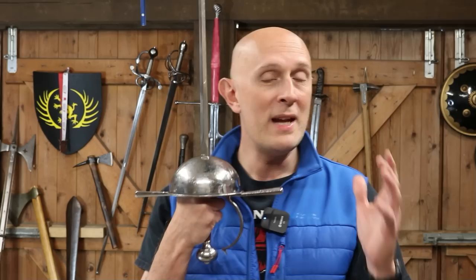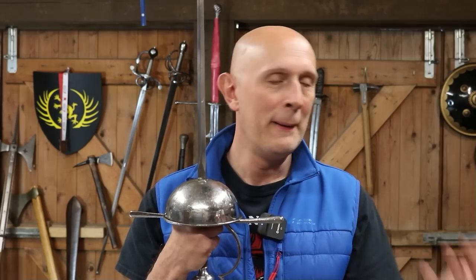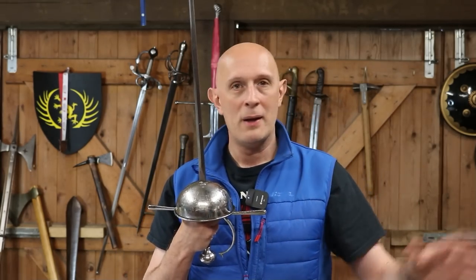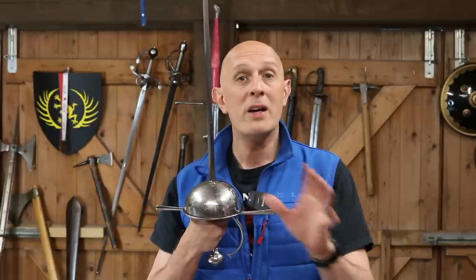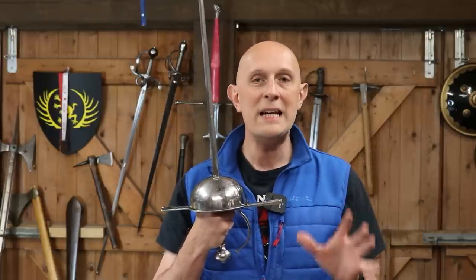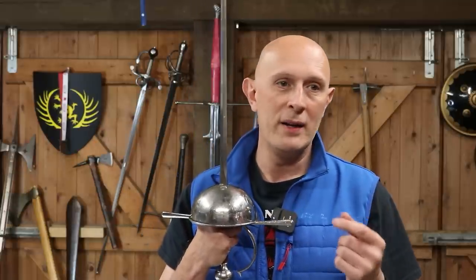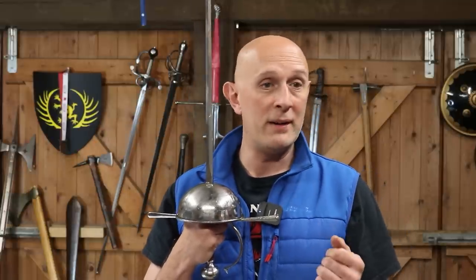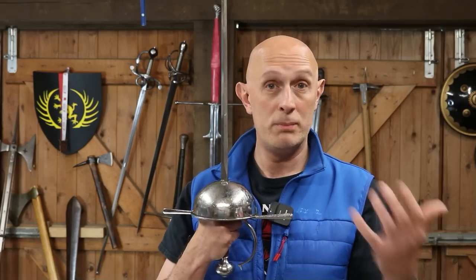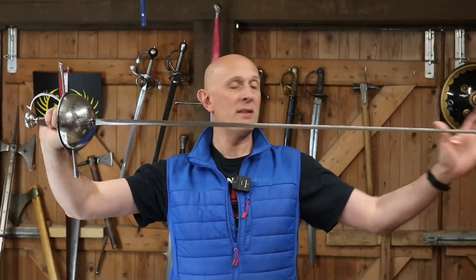If you're someone who's never been a rapierist but you've dabbled in other things - maybe sabre, maybe foil, maybe modern Olympic weapons, maybe longsword, sword and buckler, whatever - if you've never tried rapier, give it a try, because it's really different and really fresh. Obviously it has lots of overlap with smallsword, and if you've done modern Olympic fencing you'll certainly be able to carry over a lot of your base knowledge into the weapon. But it is a characteristic thing in its own right.